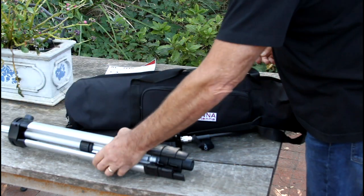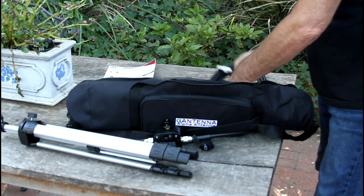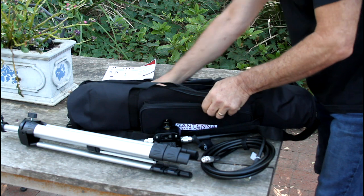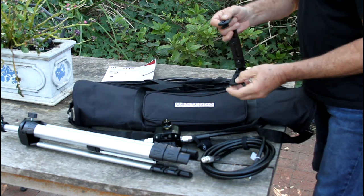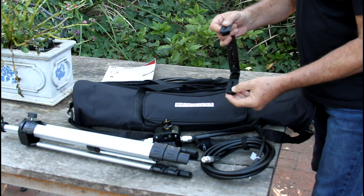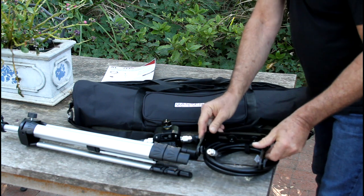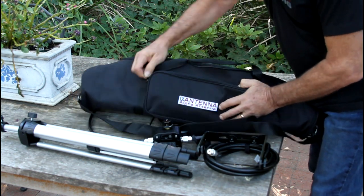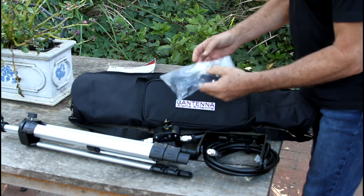First, we get a nice lightweight tripod. We've got a new main element. We've got a bracket that will hold the antenna and the IC705 — this is optional at extra cost. And then we have a little bag of supports and connectors.